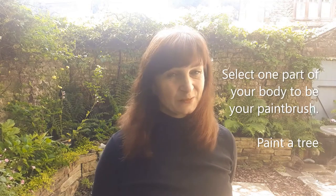The first thing you need to do is make sure you've got a space, then pick one body part that's going to be your paintbrush first of all.